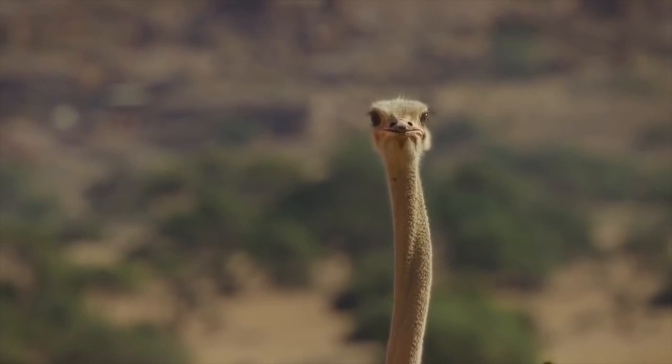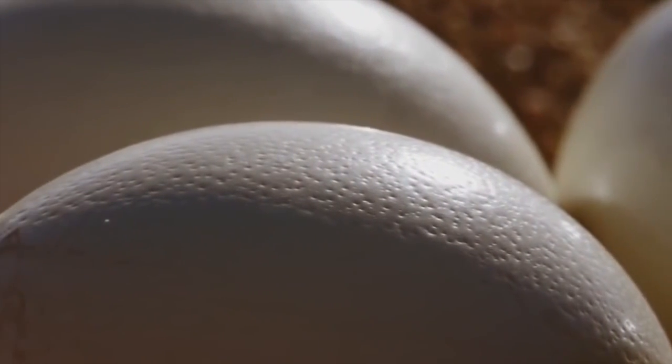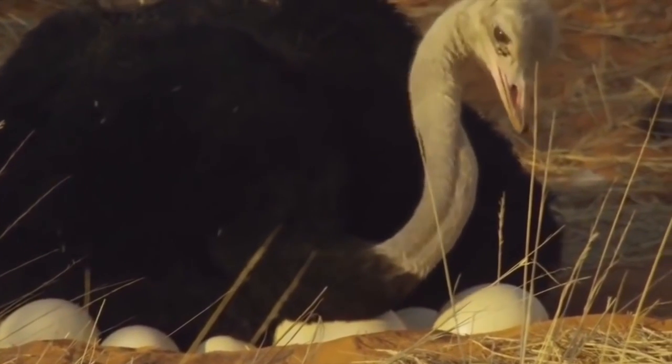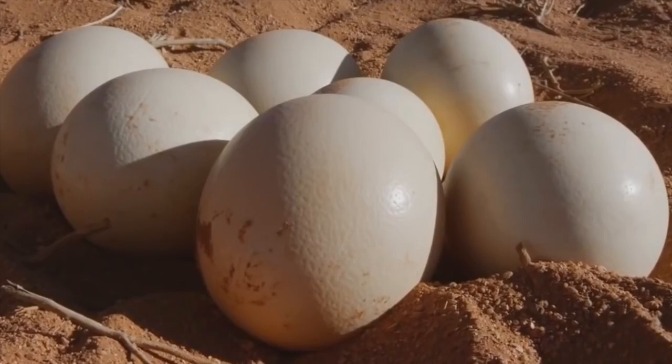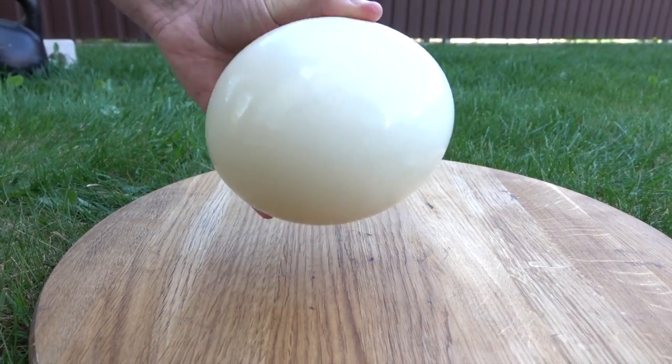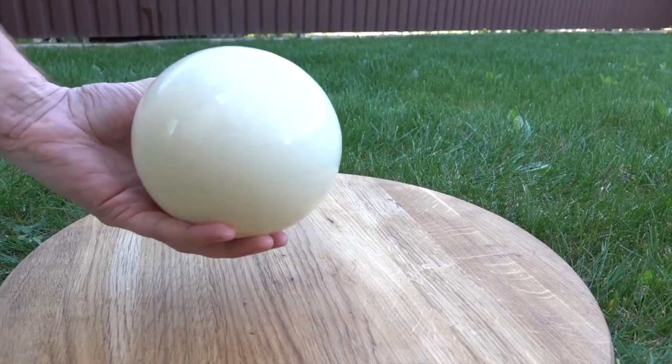I was watching the Discovery Channel and they said that an ostrich egg could hold a weight of about 200 kilograms. Do you believe that? Well, actually I don't, so let's check that.